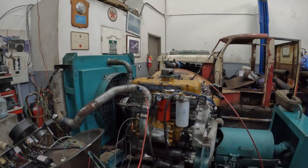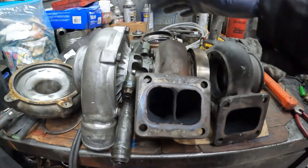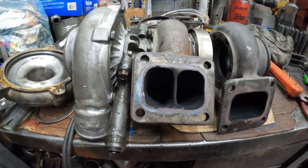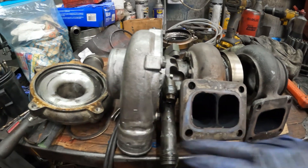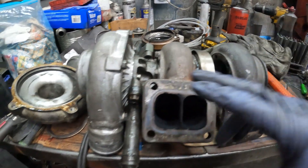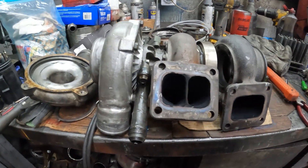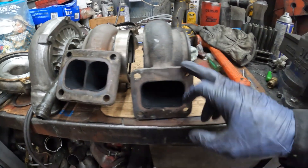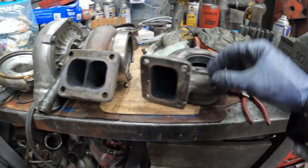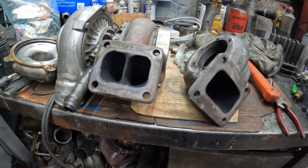We'll test the divided housing and see if it affects it. On the last test we tested the modified Garrett — a T04B with a 66mm compressor and a 65mm turbine. The wheel was a little bit too large, but we got it to run pretty nice. With the open housing it ran pretty sweet, but we dropped 20 horsepower by running the divided housing.